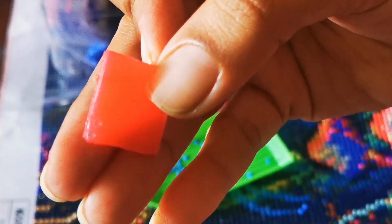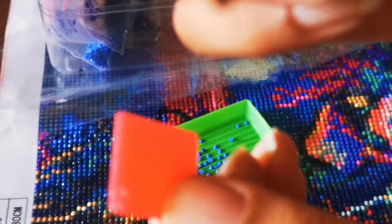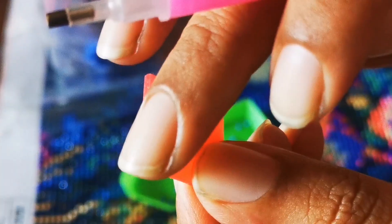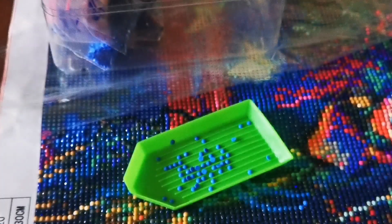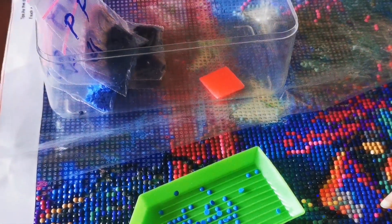And this is the adhesive. This adhesive has a thin film which you need to remove. Then you poke the tip of the pen onto that adhesive after removing the film. This adhesive helps to attach the diamond to the pen, so you get a better grip and the diamond does not fall off easily. You can reuse the same adhesive multiple times until it actually loses its stickiness.